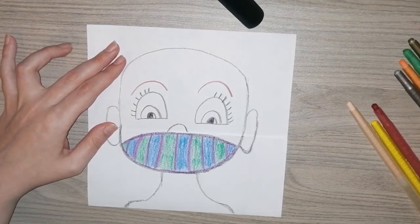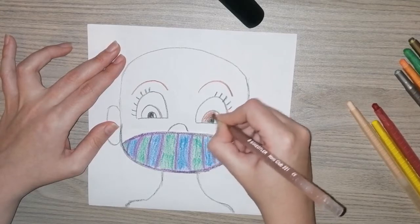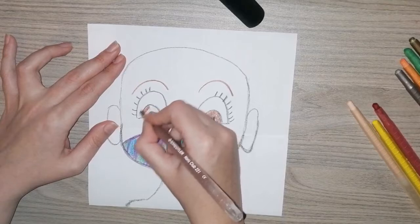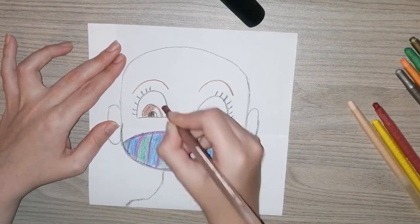Now our mask is all finished. I'm going to colour in by my eyes now. I want you to colour in that part the same colour that your eyes are — so if your eyes are brown, you must colour in brown there; if your eyes are blue, you must colour in blue.